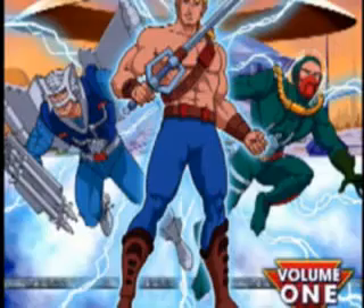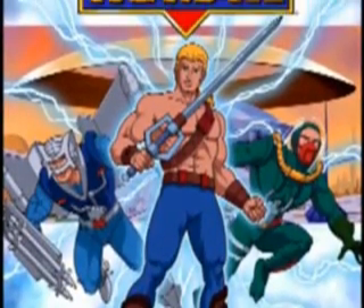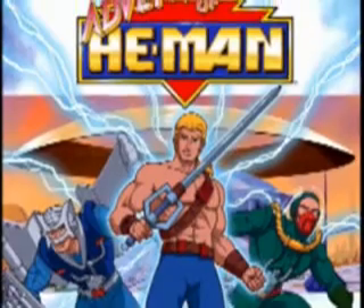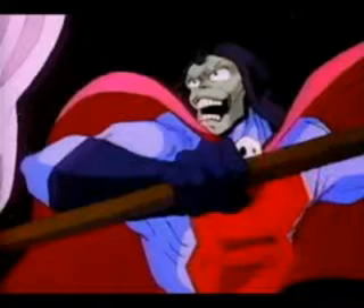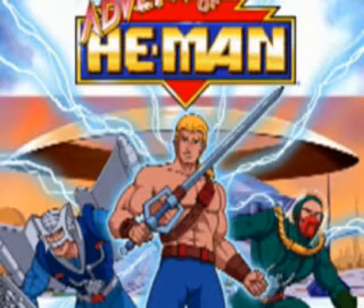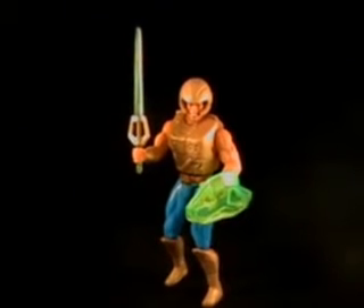A few years after the original Masters of the Universe line and cartoon fizzled out, Mattel attempted a relaunch. A new toy line debuted in 1989 simply called He-Man, and soon a new cartoon series debuted to accompany it, called The New Adventures of He-Man. Both were very short lived. This new concept sent He-Man into the future and reintroduced villains like Skeletor, while also introducing new villains and new heroes. Most fans are not fond of this particular series — most of them would just pretend it didn't exist.